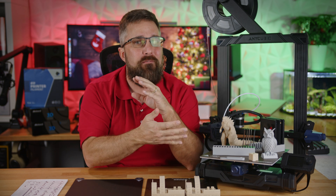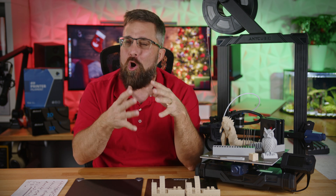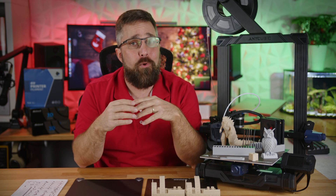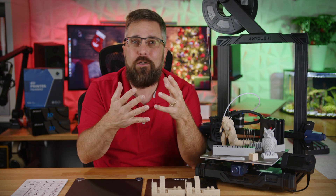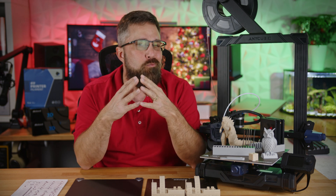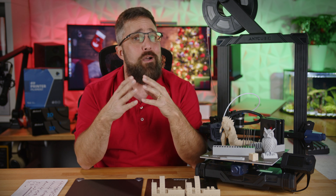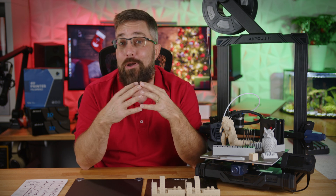So it seems like the kit version of the Cobra Go is just a cost-saving measure for Anycubic. Now, that's not a dig — they're able to offer a new printer at a lower price, even in the current market. And for the target consumer, who are likely creators, builders, or tinkerers, the assembly process probably won't be a problem or an inconvenience. Most of them will probably enjoy it like I did.